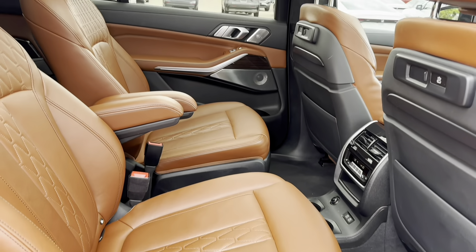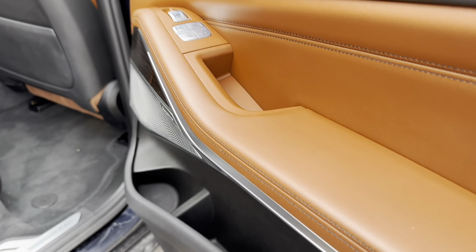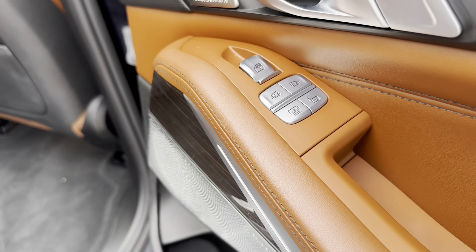Moving on to the rear seats, the door panel features soft touch plastic and leather. You also have controls for your left and right sunshades, which are power operated.